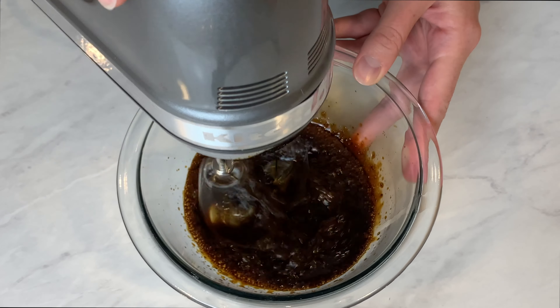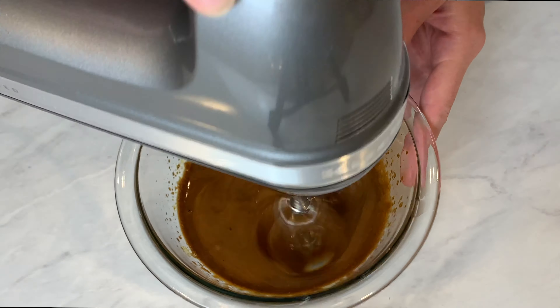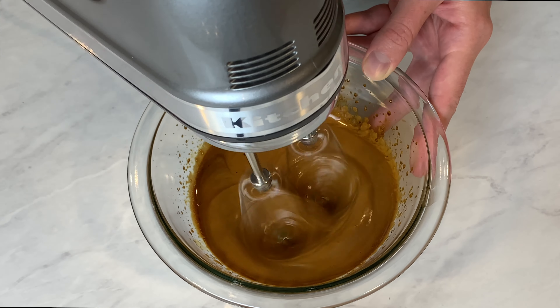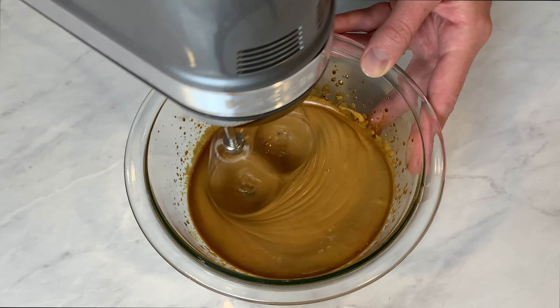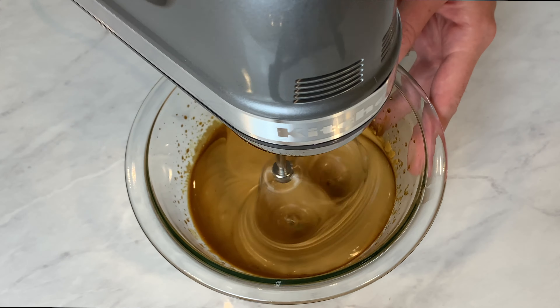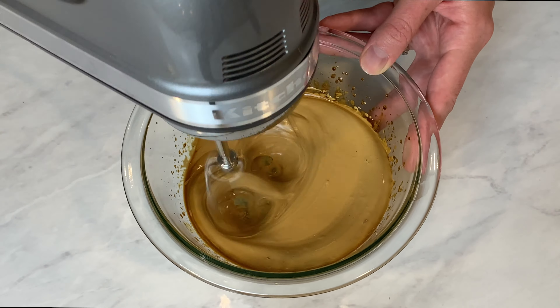Most recipes call for you to hand whisk this, but I decided to save my arm and use my electric mixer. You just start on low and then slowly increase your speed, and as you can see over time the color turns from a really dark brown into a lighter brown. You just want to keep mixing until it gets fluffy.